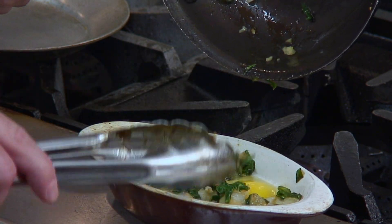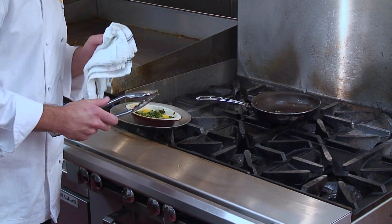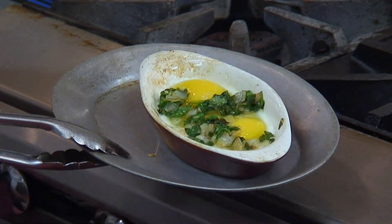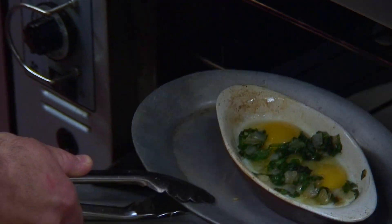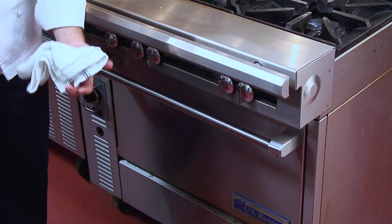We're then going to take our hot ramekin, put it on a little sizzle platter, and make sure to use a towel and tongs because it is very hot, and then we just put it in the oven. Here at Eggslents, we like to keep the yolks a little runny where the whites are fully set. That's going to be in the oven for about three minutes, but if you'd like them to be a little more well done, it'll take about five to six minutes to get the yolks fully cooked.